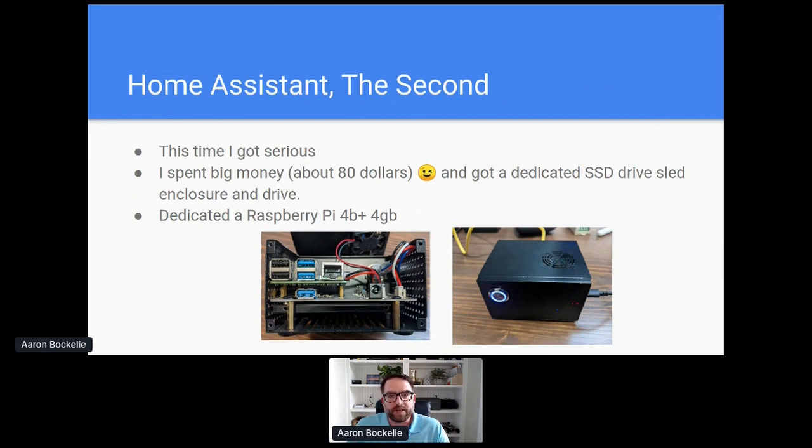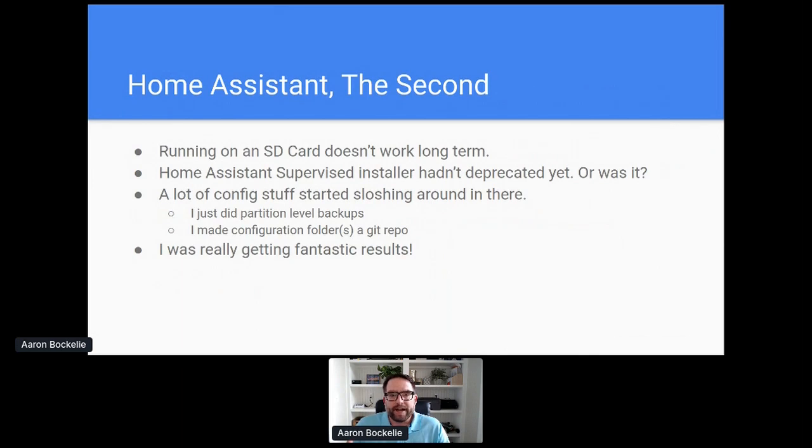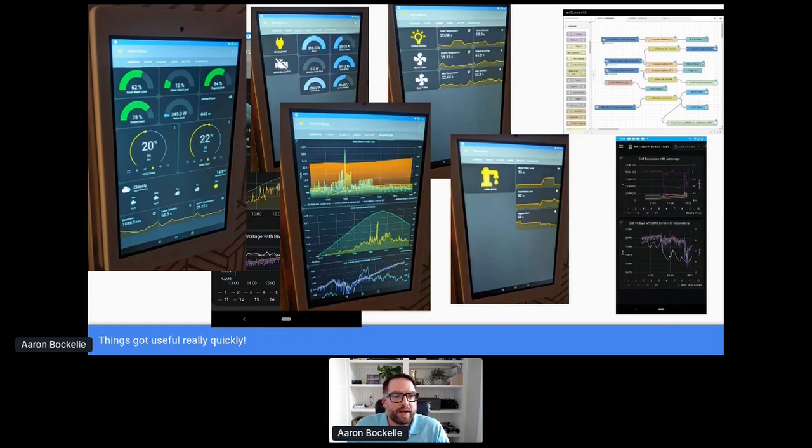I wanted to get it to a point that was stable so my family could work with things. I bought an enclosure and tried to put it together in a way that would run reliably. Managing the configuration was already getting complicated, but I was getting really fantastic results. Basically, I got a lot of really cool results — you can see in this screenshot: I can control my water faucets, shore power inlet, turning my heaters and air conditioning on and off, and all the good stuff. This is all managed through a control panel interface presented for my family to use.